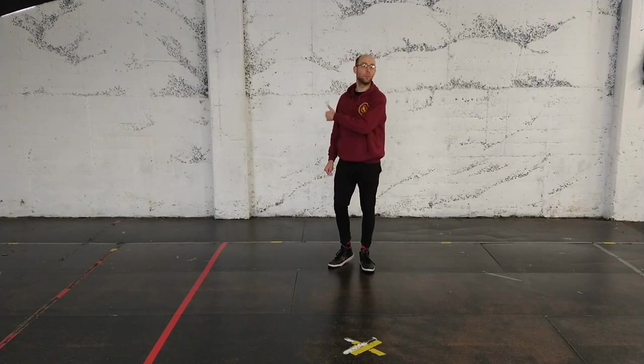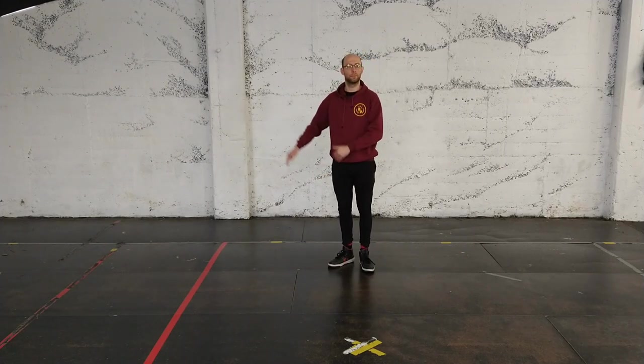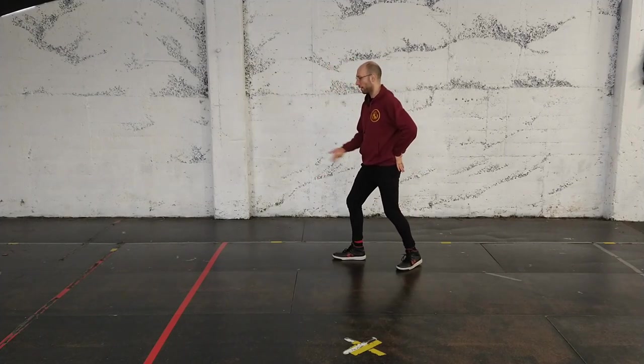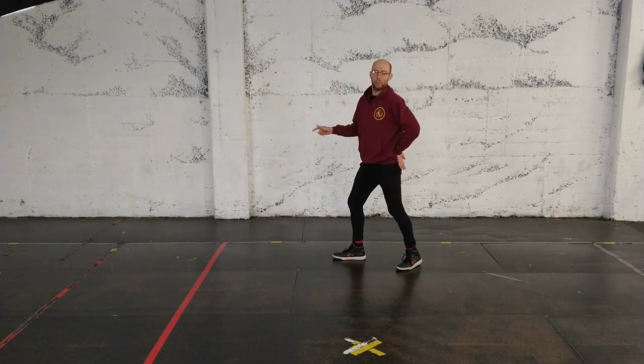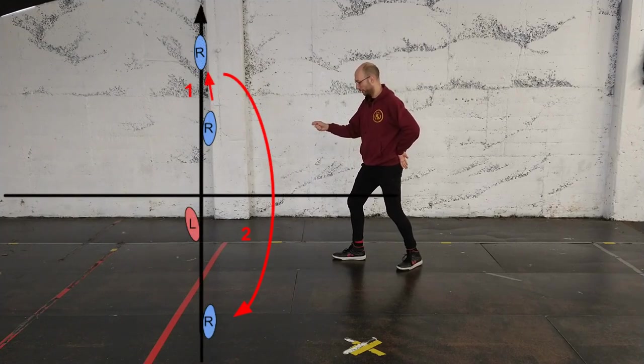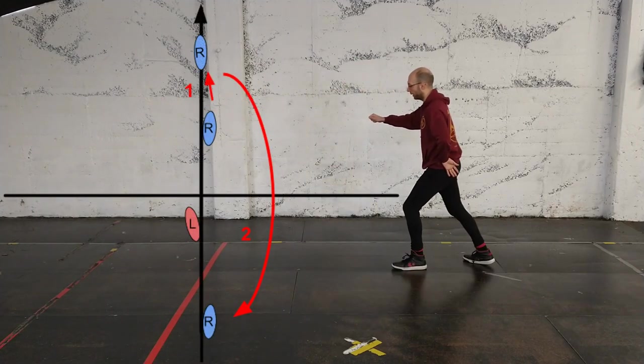Now I'm going to show you how to do the form step by step. Starting in guard with either foot forwards — it doesn't really matter. I like to have one hand out here, just like I had a sword. The first action is this advance of the front foot, and then this pass back.